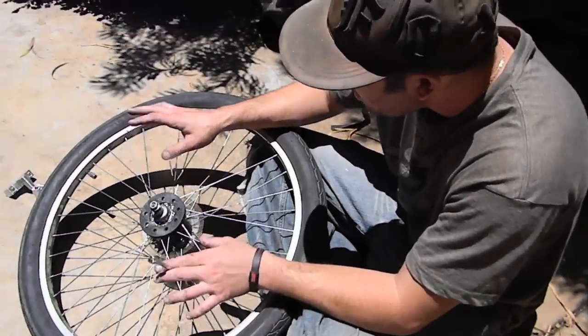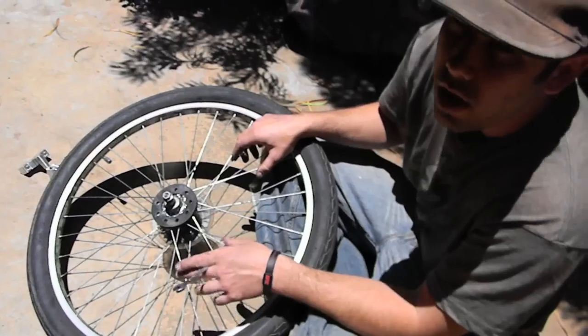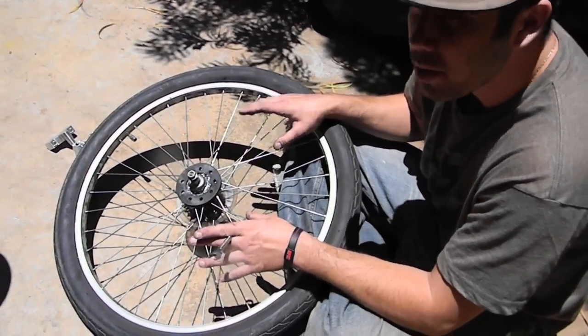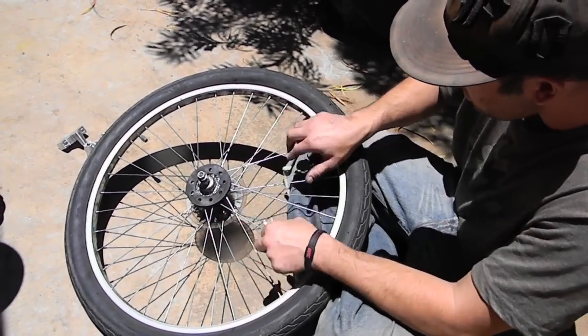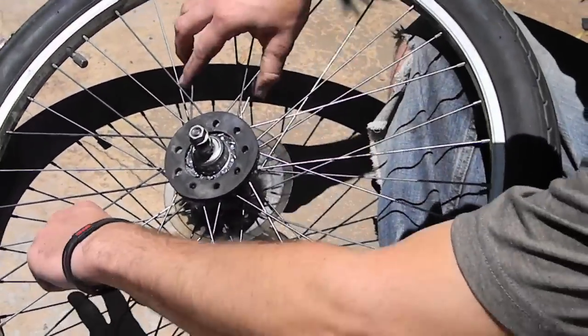I just wanted to show you guys what happens after you take off your sprocket on a wheel that's been run pretty hard for quite a while. Some people are worried about the way the sprockets attach, but if you look at all the spokes, they're all still nice and tight. No problems with any of them.